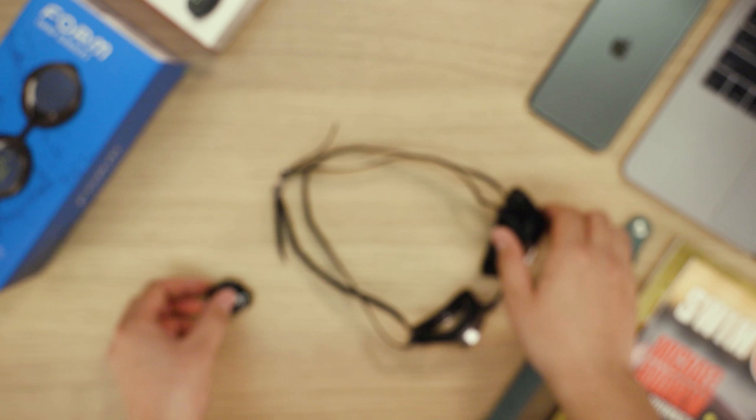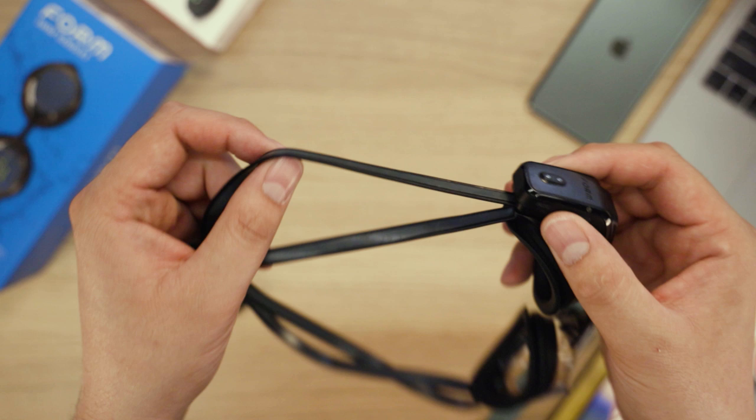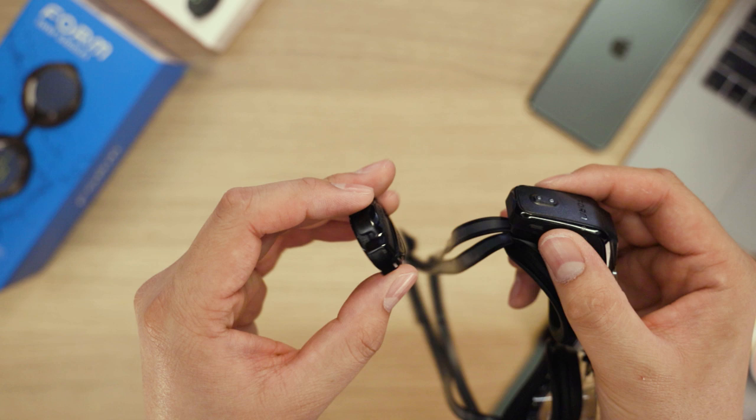Pick up your Form Swim Goggles and locate the display side. Notice there are two straps: an inner strap and an outer strap. First, we're going to mount the Polar OH-1 to the inner strap. This will allow us to fine-tune the fit before inserting the outer strap.